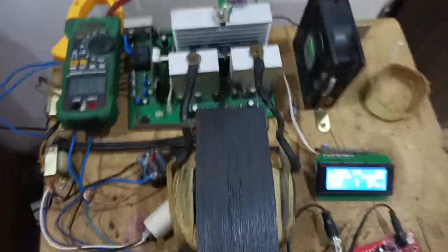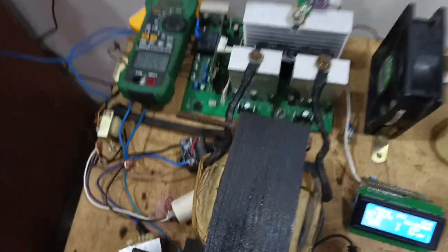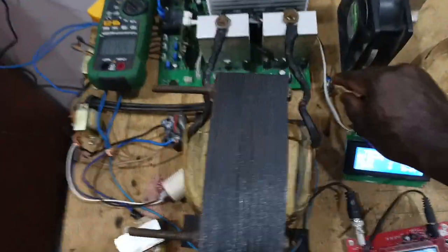By default, this inverter will not carry that load. But possibly the inverter will shut down once you overload it. So let's try it and see.